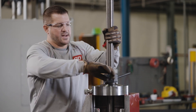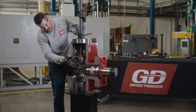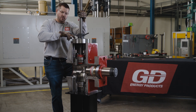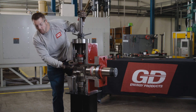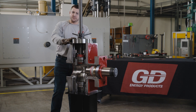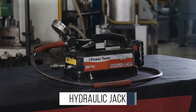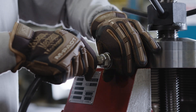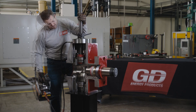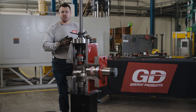It's important to keep tightening this nut until it gets really stiff, because what happens on the inside is we're actually taking up the slack in the seat puller so you don't bottom out your hydraulic jack on top. So we tighten this until it's pretty snug. Now we're ready to hook up our hydraulic jack to remove our seat. Now that we've dislodged our discharge seat, we're ready to remove this entire assembly and repeat the process for our suction seat.